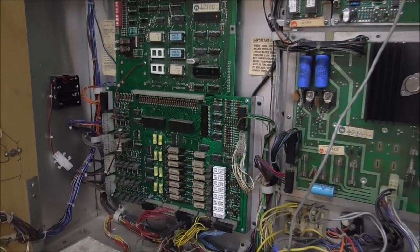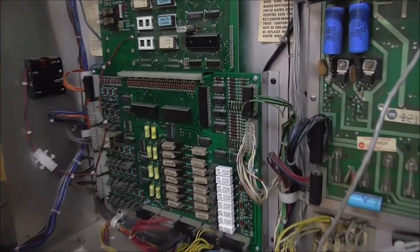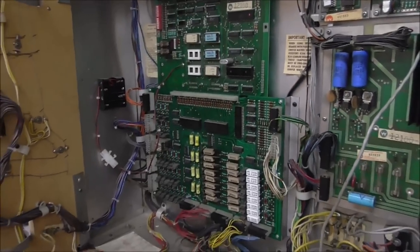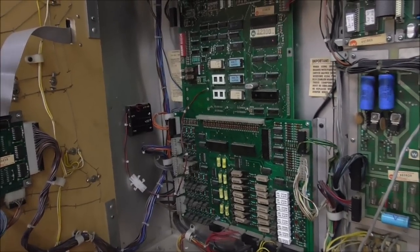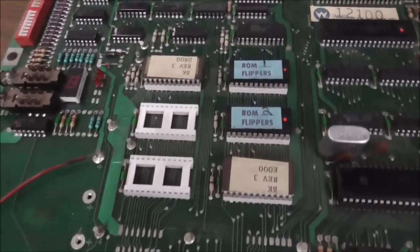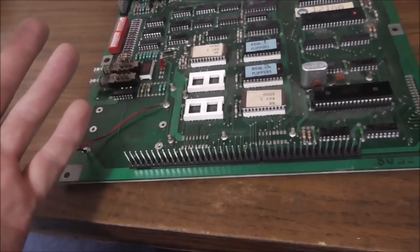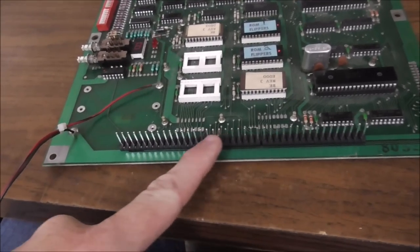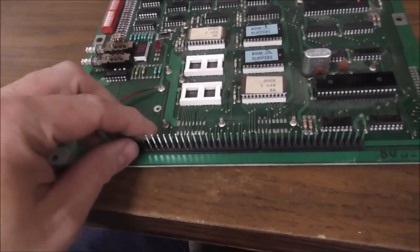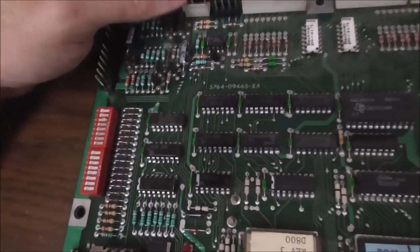I think it's safe to go ahead and remove the boards because we're obviously going to have to replace that chip. Here's the CPU board — it's actually had a bunch of work done to it. The gentleman that brought it to us did a bunch of work, so it's had the pins connected on the 40-pin interconnect, and a bunch of these connectors have already been redone. The one we're concerned about is this connector here.